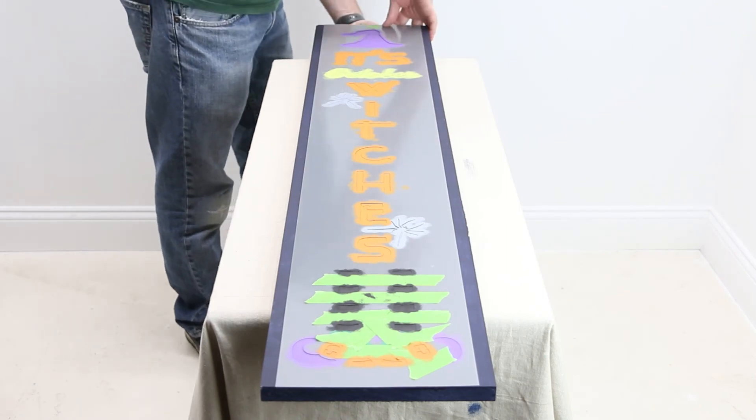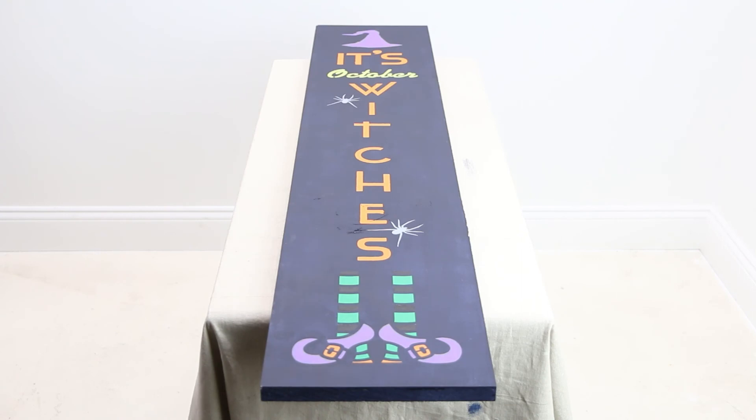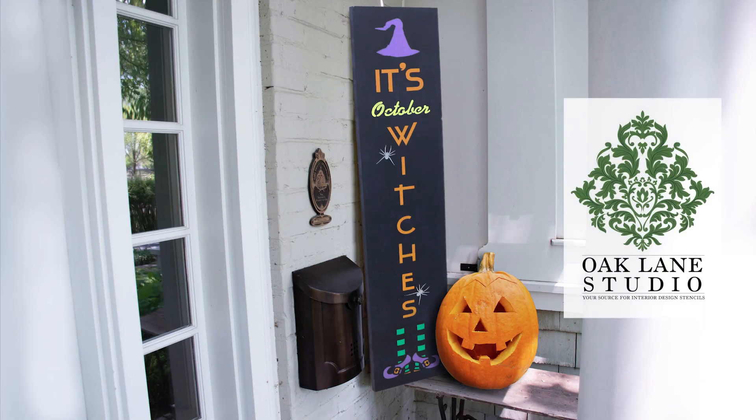Lastly, remove any tape holding it in place and lift the stencil straight up to reveal your whimsical new porch sign. For more tips and ideas, visit oaklanestudio.com today.